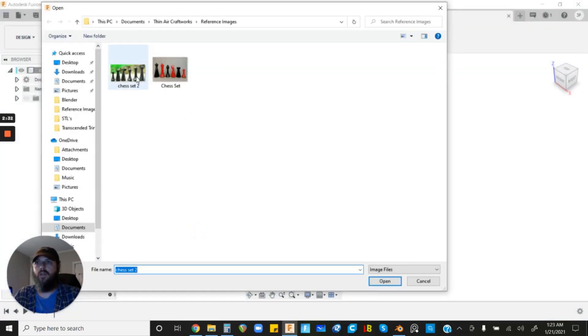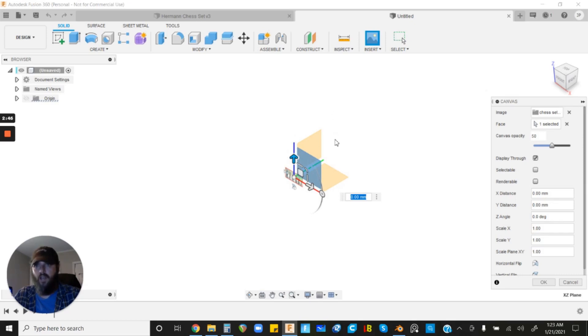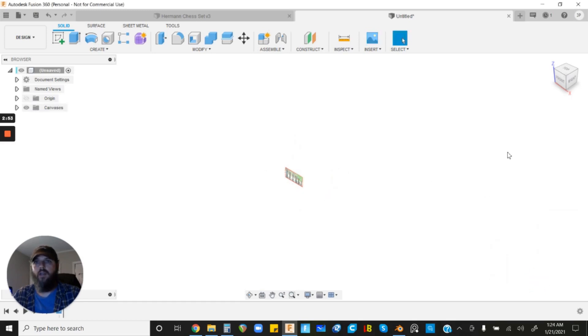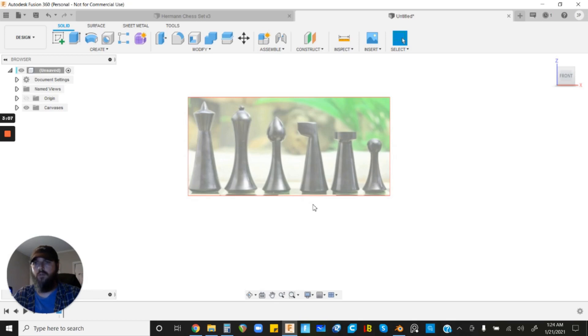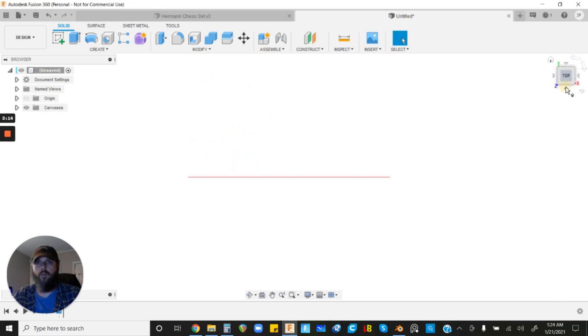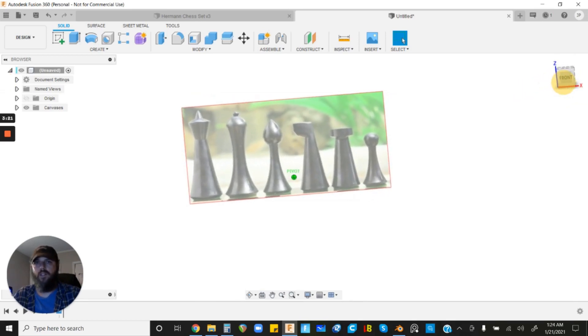Go up and click Insert, then Insert Canvas, and find the image on your computer. Once you open it, it'll ask which plane to insert on — I always insert on the front plane because for 3D printing I have Z set to up. Left-click on that plane, then click the Front view on the cube so we're oriented correctly, and use the mouse wheel to zoom in. A few quick navigation tips: you can click and drag the view cube, click and hold the mouse wheel to pan, or hold Shift and click the mouse wheel to rotate.